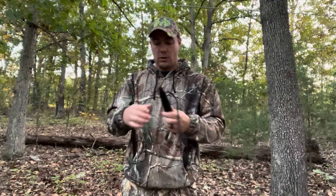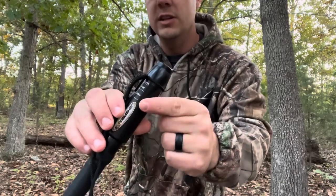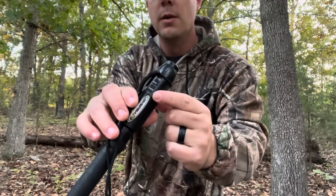You don't want to be too aggressive. When you hit the grunt call, keep it really soft. On this extinguisher call, you can switch it from buck to doe very easily — that's why I love this call. I would put it between doe and buck, so it's not a very deep, mature buck sound, because that can actually scare off deer a lot of times.